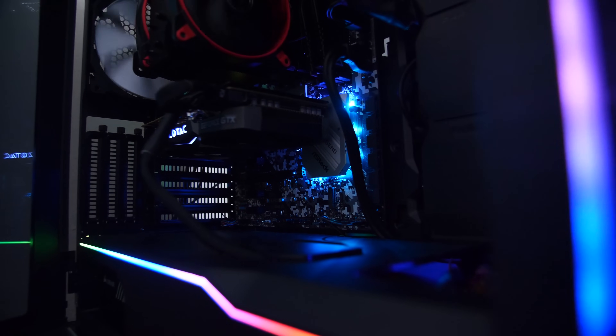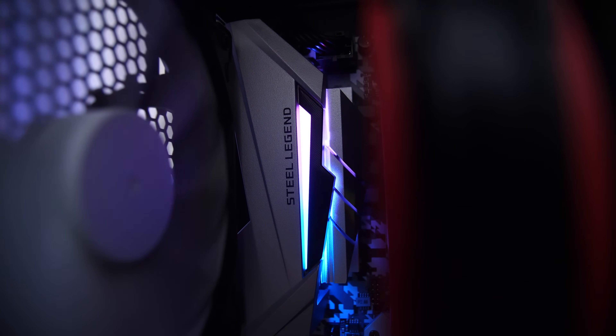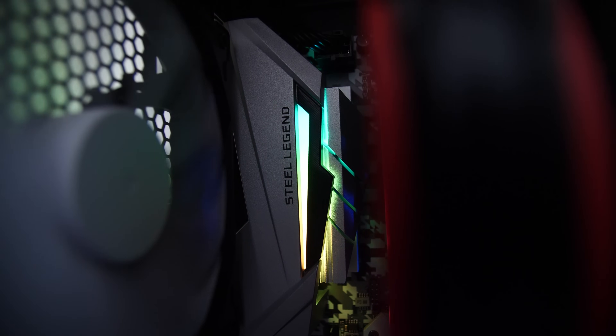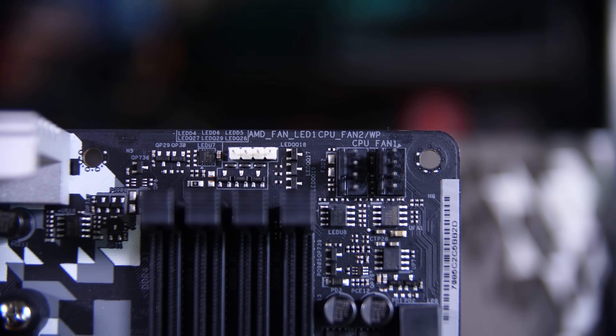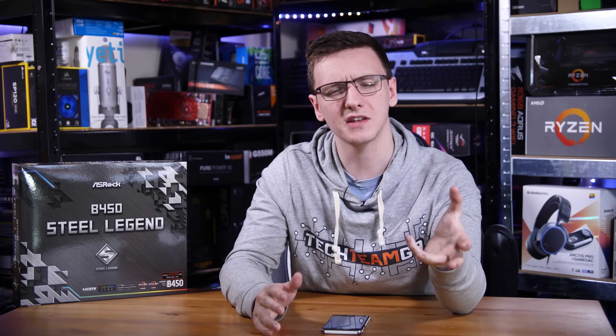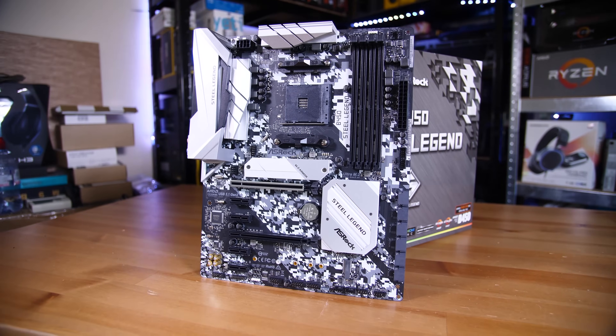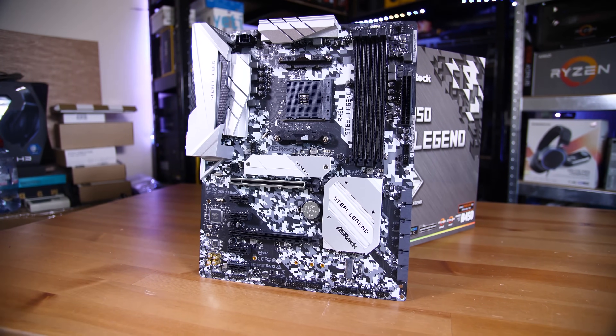You of course have RGB both on the board itself from the chipset heatsink and from the VRM area, as well as a header up at the top of the board for things like the stock AMD Wraith Prism heatsink, a standard RGB header down the bottom, and also an addressable one down there too. One header you are missing is the newer USB Type-C internal header, which is quite common on these cheaper-style boards, but it would have been nice to see and would have differentiated it a little among the competition.